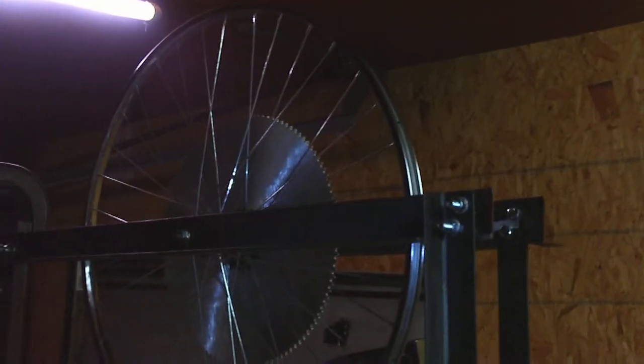I just wanted to record and let you guys know where I'm at on the project. So we've got a wheel up in the air here, it's a bicycle wheel, and a pen back here.